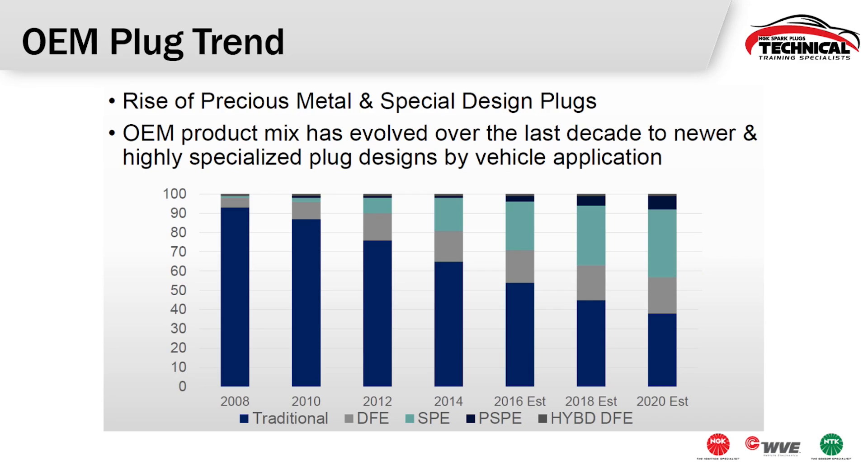Here you can see that OEM vehicle manufacturers are trending toward high ignitability plug designs. Back in 2008, the majority of spark plugs were traditional standard ignitability or intermediate ignitability. Moving forward, high ignitability plugs are making a huge change to the market. The SPE plug is showing the largest change and is trending upward through the coming years. The PSPE is also making a change, and the DFE is pretty steady, but we're seeing good growth in these different high ignitability designs right from the OEM.